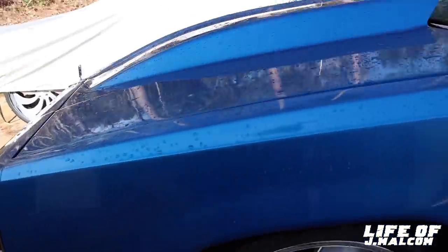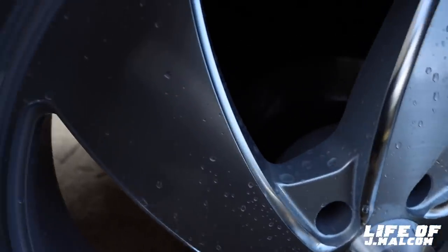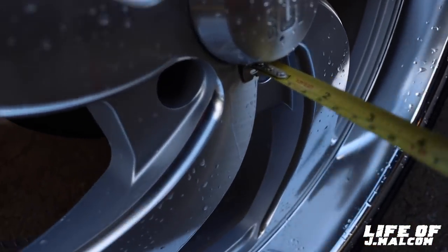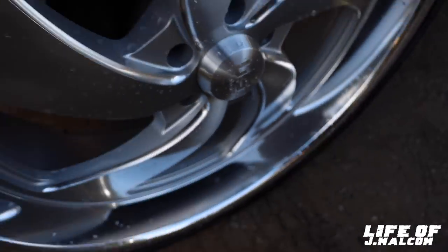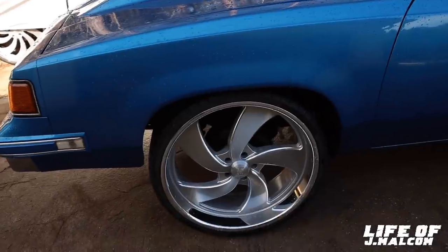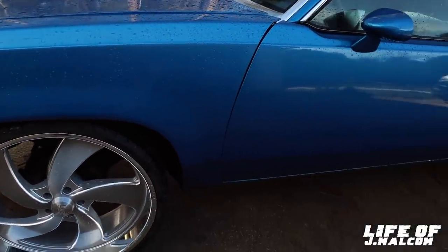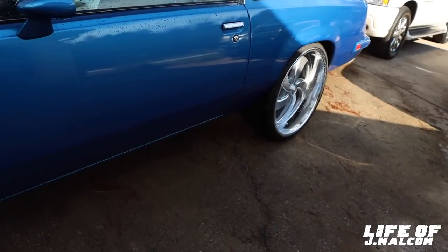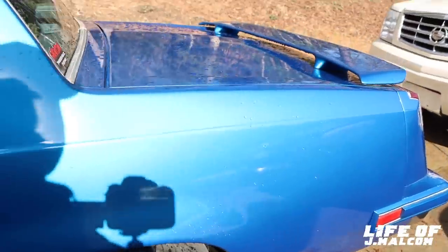Now this front one I ain't checked yet, so I'll show y'all the backspacing. Same thing — it's a 9-inch wheel. So we come right here and measure. It's probably 3... yep, 3-inch lip. So this is a 3-inch lip. You take 3 from 9, that leaves you 6. So it's 6-inch backspacing on the front and 6-inch backspacing on the rear too. That's the backspacing of these wheels for people wanting to know.